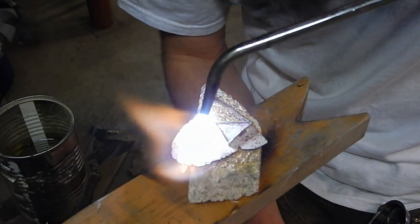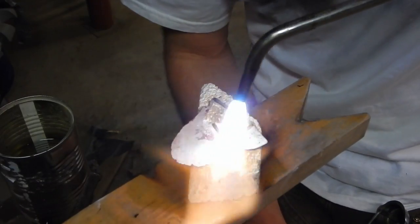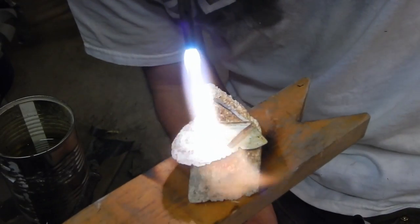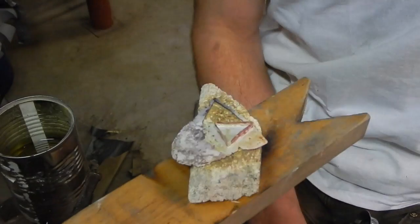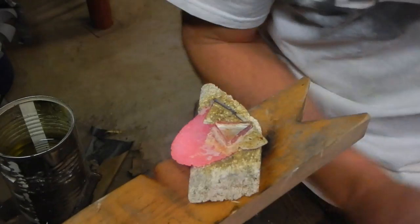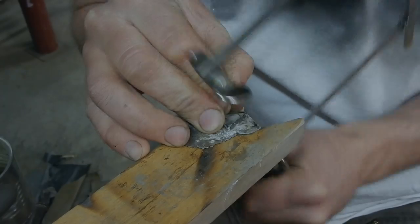Just working on getting the whole thing heated up evenly. You've got to keep the torch moving — if you hold it in one spot you're likely to melt something, especially that thin edge. A little backfire there — okay, there we go. Now it's all heated up and soldered together.